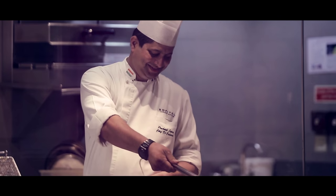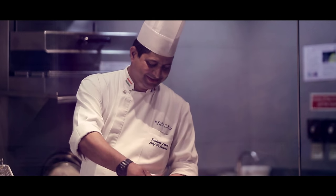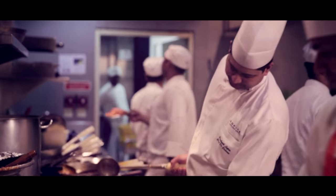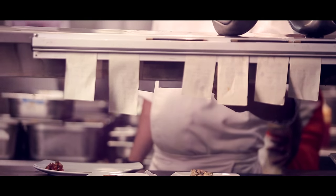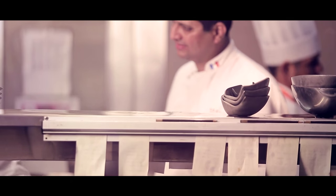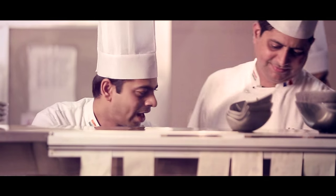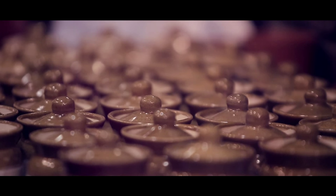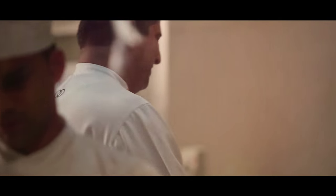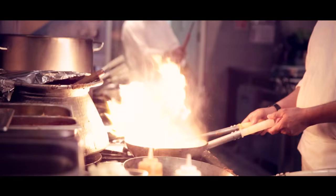After Leela Kempinski, I joined Carnival Cruise Lines. I worked there for five years, and that was a really turning point for me. The Carnival Cruise Lines showed me lots of things — lots of places, lots of cuisines, and lots of different ingredients where I could learn and become more passionate about food.